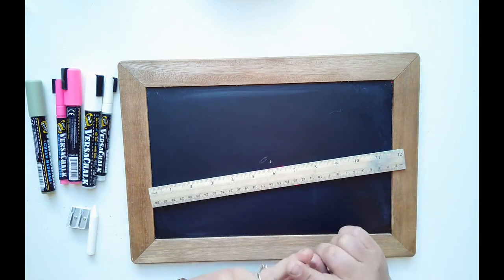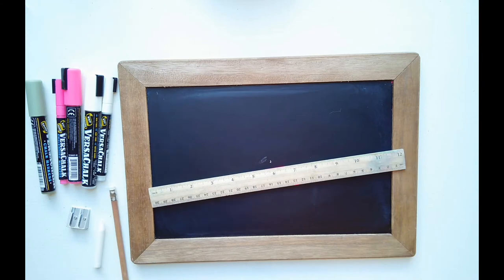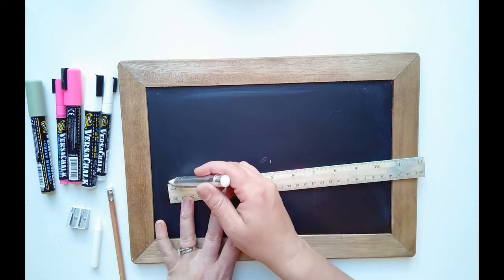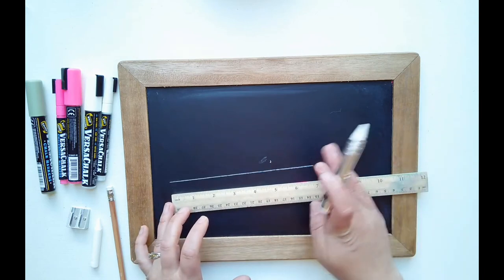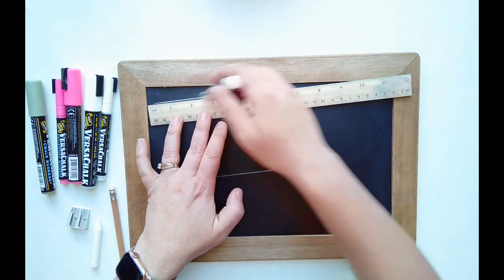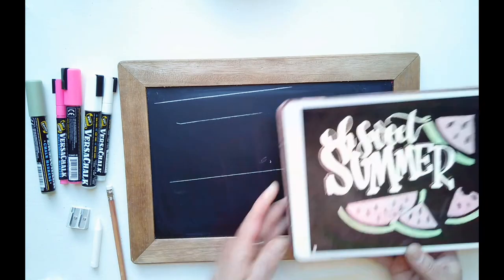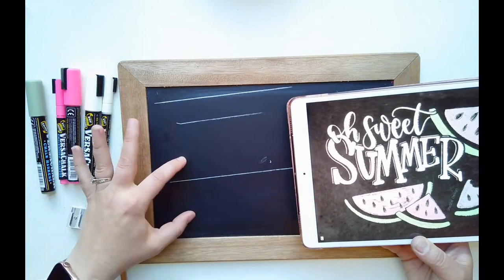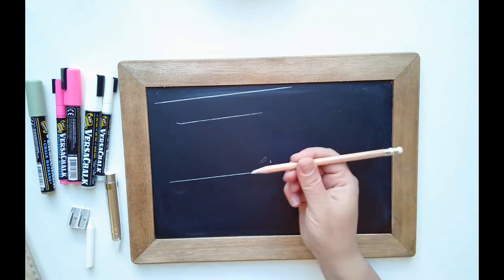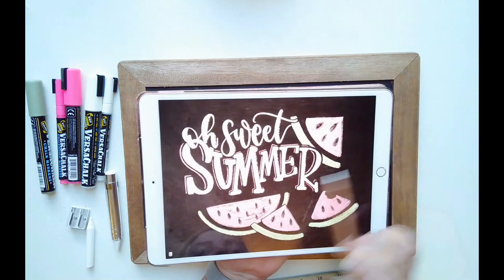The lettering this month doesn't have a baseline — it's a bouncing letter style. Even the block lettering kind of bounces back and forth and doesn't sit on a baseline, so these guidelines are really just guidelines. I'm going to have the word SUMMER be about seven inches wide because I need room for my watermelon, and we don't want the other lettering too close to the edge. When you have block lettering, I always count how many letters are in the word — here we have six letters that need to fit in this space.